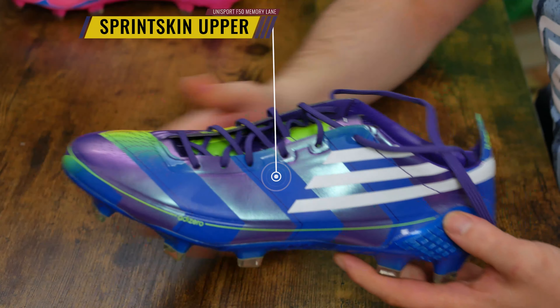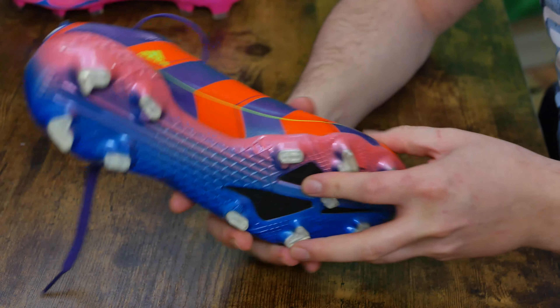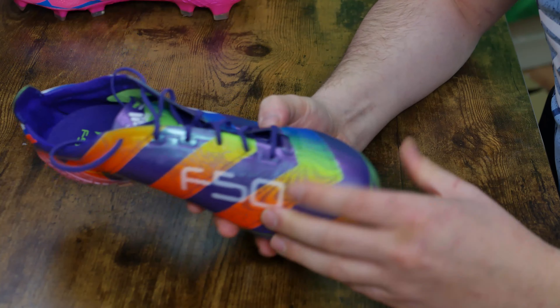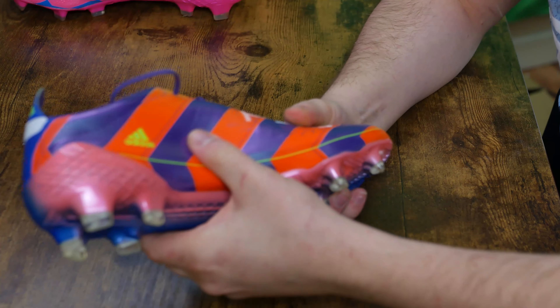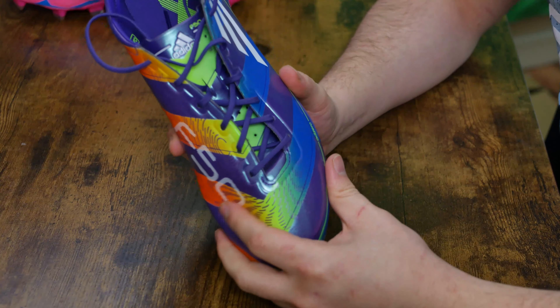They did come with the original uppers though, which if I'm being honest on this particular model — that older style F50 upper before they changed it to the hybrid touch — it's not great. It's stiff, it's plasticky, and while people wax lyrical about old F50s, I don't want to see this back.